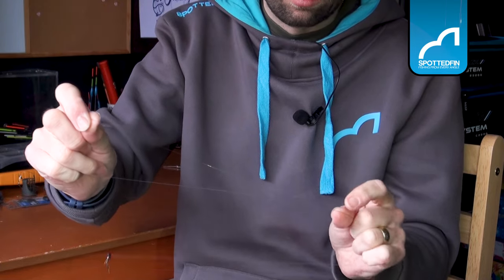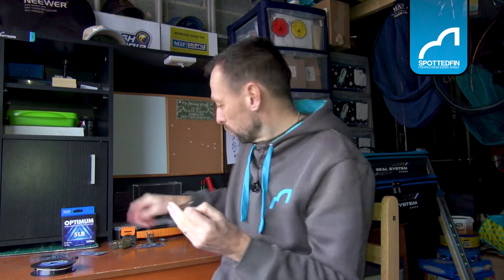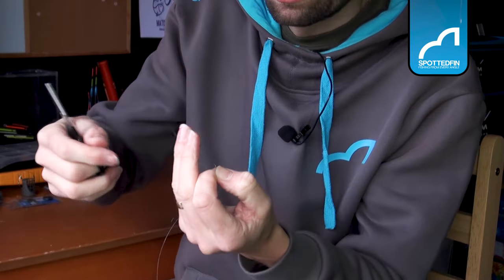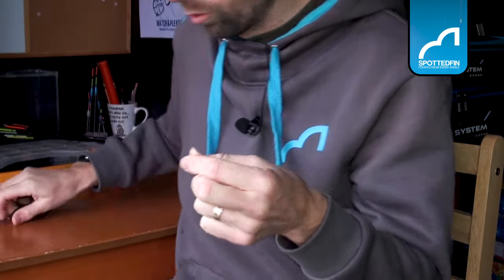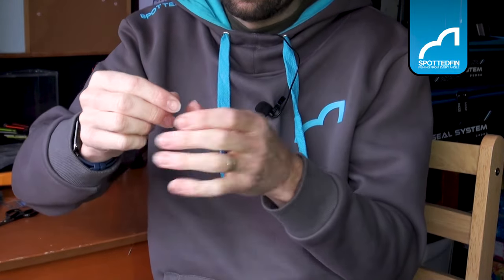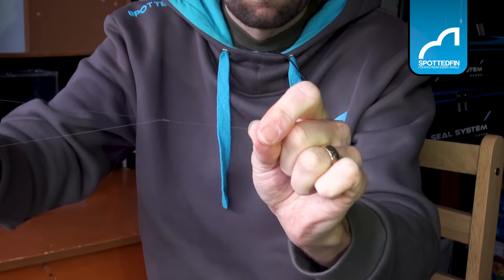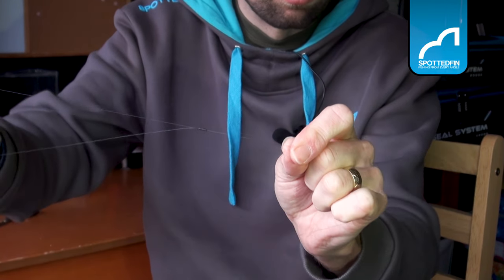I get the tag end and just trim that off — make sure you dispose of your line responsibly, that's really important. There we go, a nice big loop, and then I slide that stop down to that knot so it just sits beautifully on the knot.